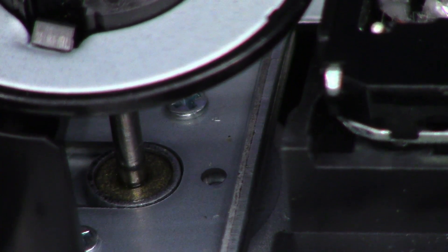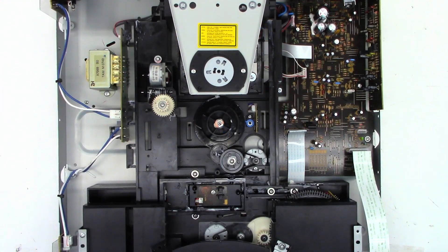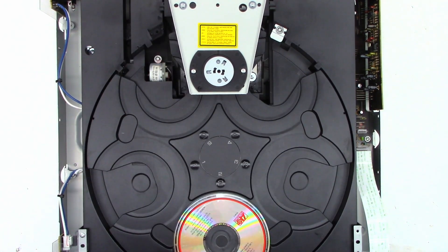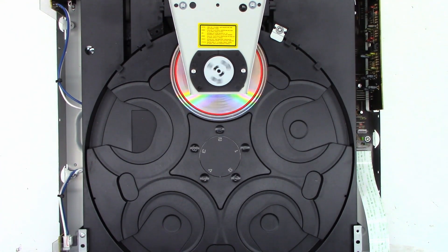Let's go ahead and hook some speakers up and give it a try. All back together, power it up — I have a disc in number two. Let's hit play. It clamped the disc, it's reading the table of contents, and it's good. There it is — the repair on the Yamaha CDC 697, a five-disc multi-changer. Just needed the belts cleaned and deglazed, the pulleys cleaned, and the optical pickup cleaned.